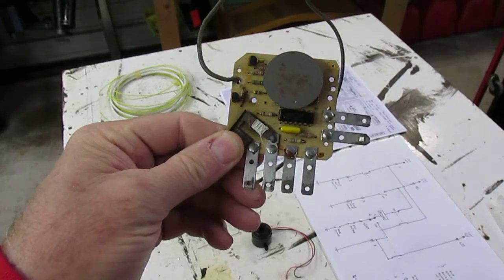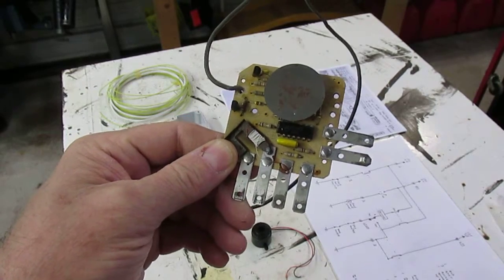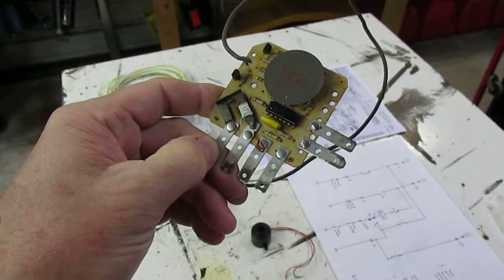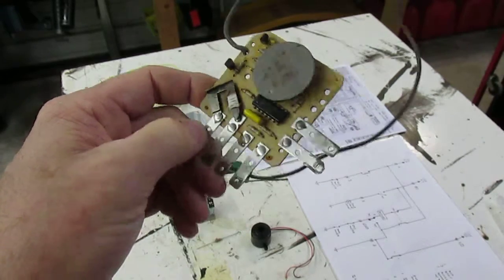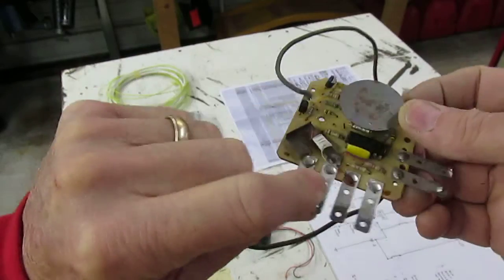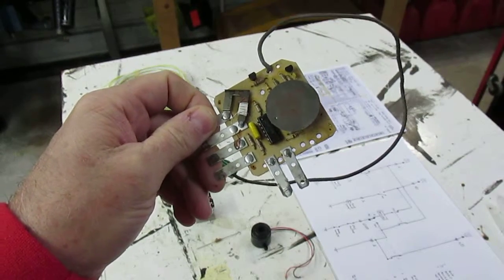I'm back with the second part of this video. I replaced the batteries in my camera so hopefully I can finish this video without any more interruptions. Anyway, we were talking about this circuit here for the headlight reminder, key reminder, seat belt warning light doohickey that wasn't working. I showed you how the circuit board had gotten hot and it was pulling my battery down.